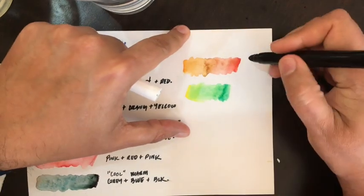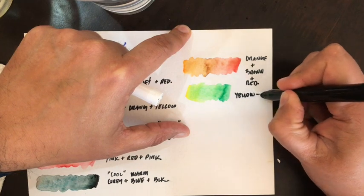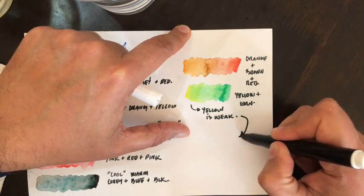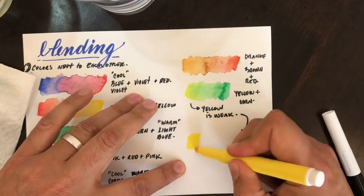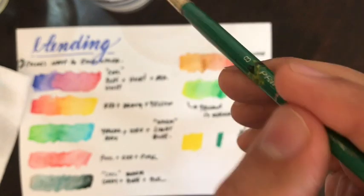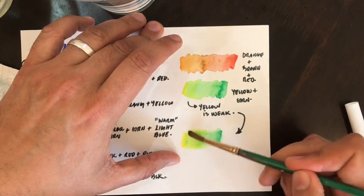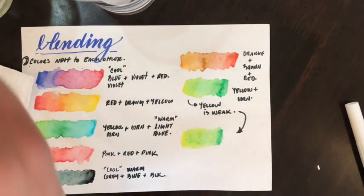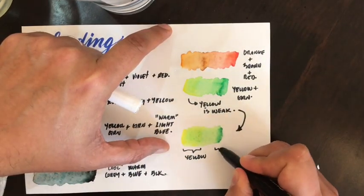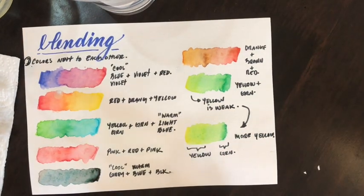I'm always making notes, and this time I'm making a bigger swatch of yellow to make that comparison. Remember to always do these experiments. I'm using watercolor paper here — even then, that yellow is pretty weak even though I've added more of it. Watercolor paper is more resilient than notebook paper, but whatever paper you have to test out colors will work. Remember to always have fun experimenting, and we'll move on to our next exercise.